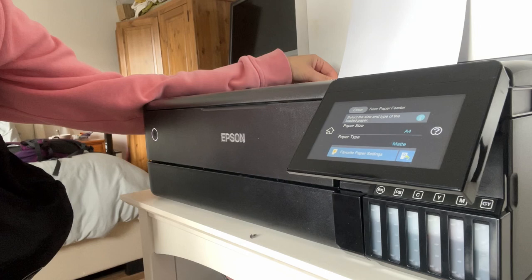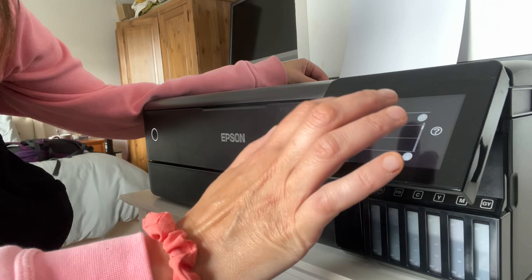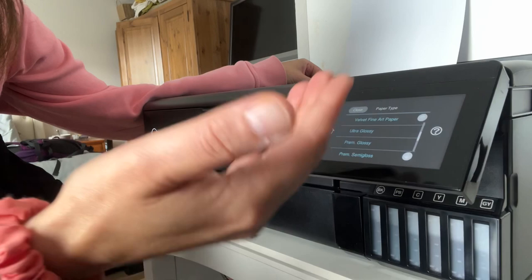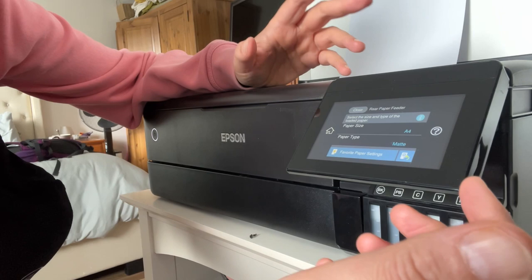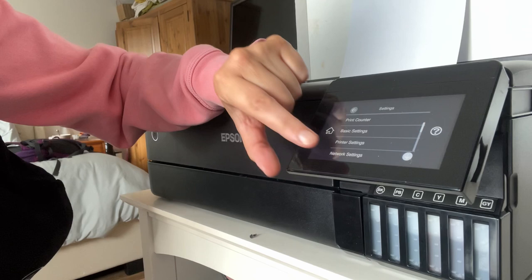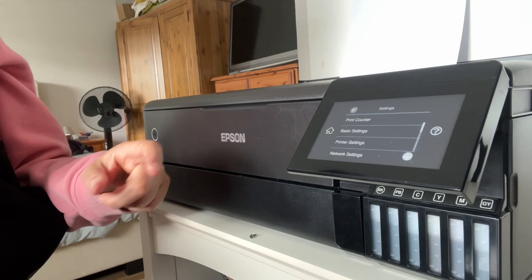So I'm setting up paper and it comes up with 'select the size and type of the loaded paper.' The paper type options give you different types of paper to choose from, but nowhere does it say thick paper or card - there's envelope but no thick paper option. However, if you go to printer settings and select settings, then printer settings - there is a thick paper option. So let's turn that on.